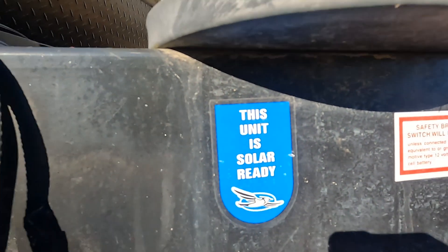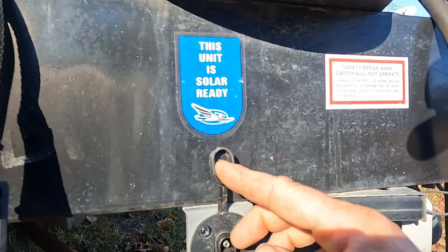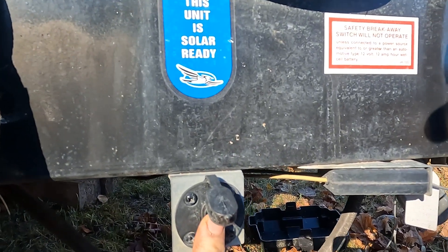Another thing I can do — this has a solar output on the side right here, and it comes with a plug. I got it wired up with alligator clips. I can actually plug in my trolling motor here, and when that's plugged in I can charge my trolling motor, which ties into those batteries. I can use batteries to charge other batteries, or use solar to charge batteries.